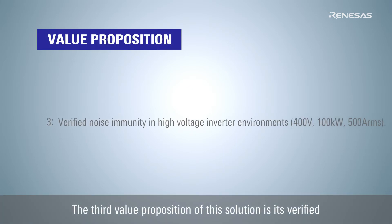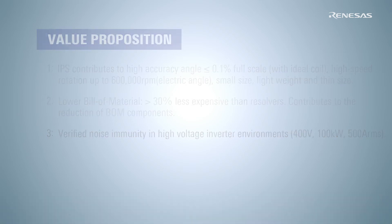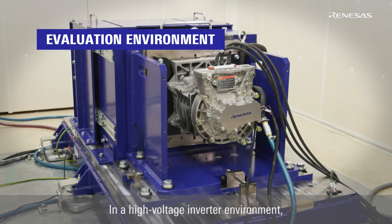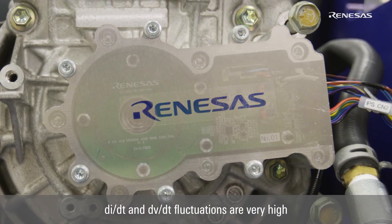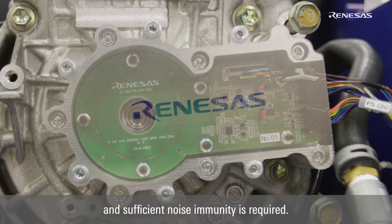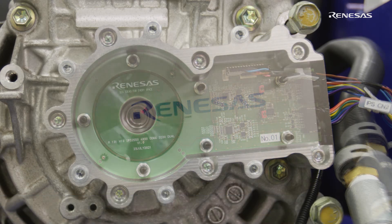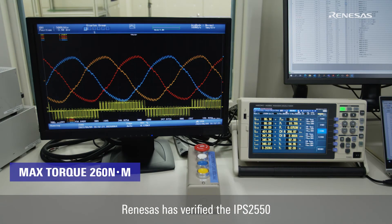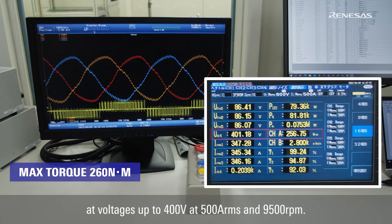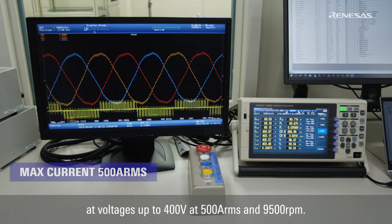The third value proposition of this solution is its verified noise immunity in high voltage inverter environments. In a high voltage inverter environment, DI-DT and DV-DT fluctuations are very high and sufficient noise immunity is required. Renesas has verified the IPS2550 at voltages up to 400 volts at 500 ampere RMS and 9,500 RPM.